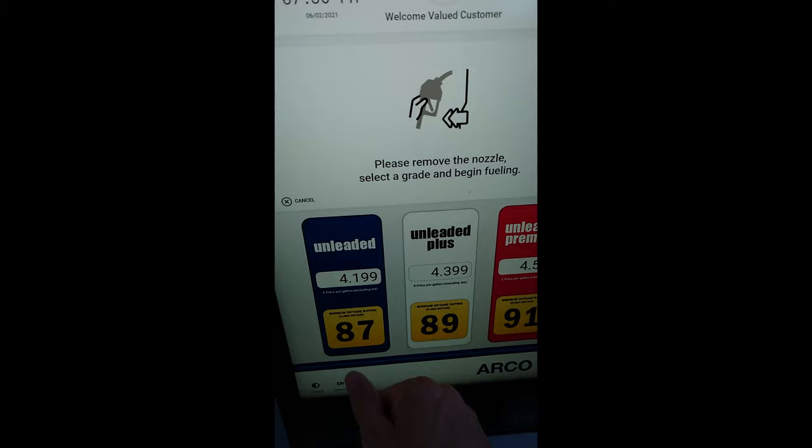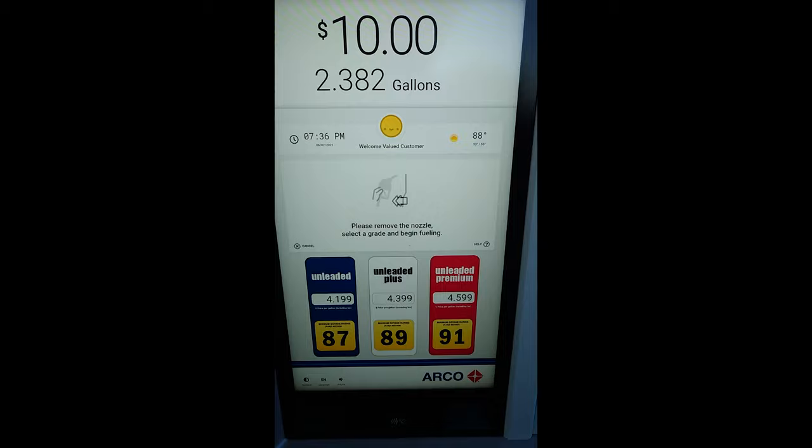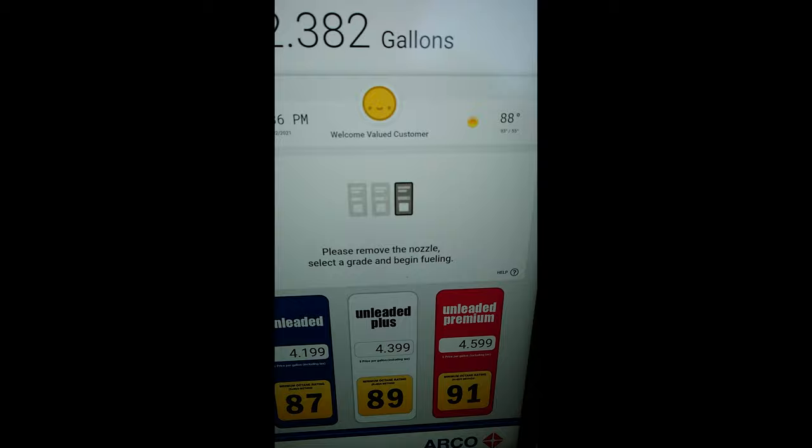You just use unleaded. I'm feeling lucky there. Let's go — unleaded plus. Try again. Boom.